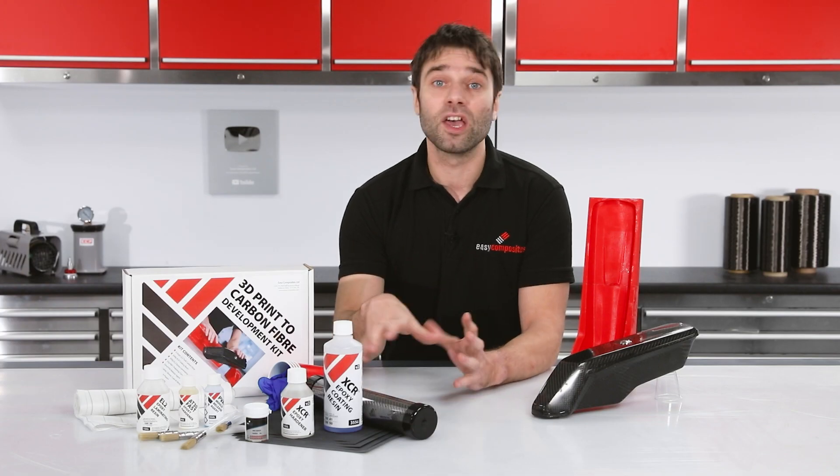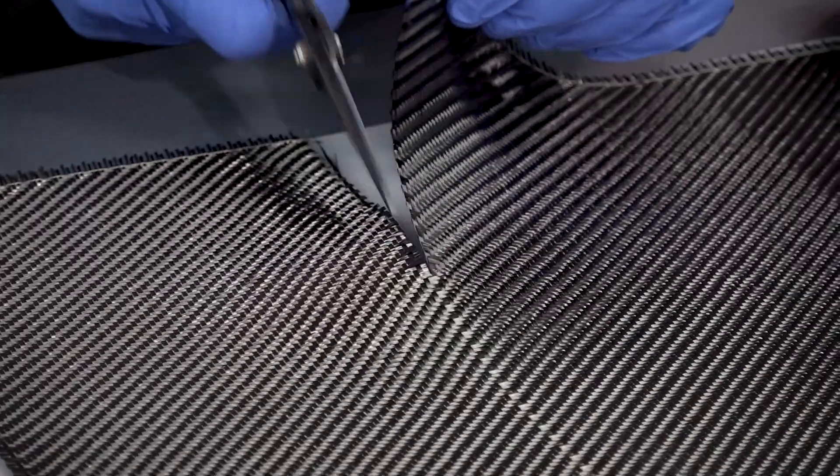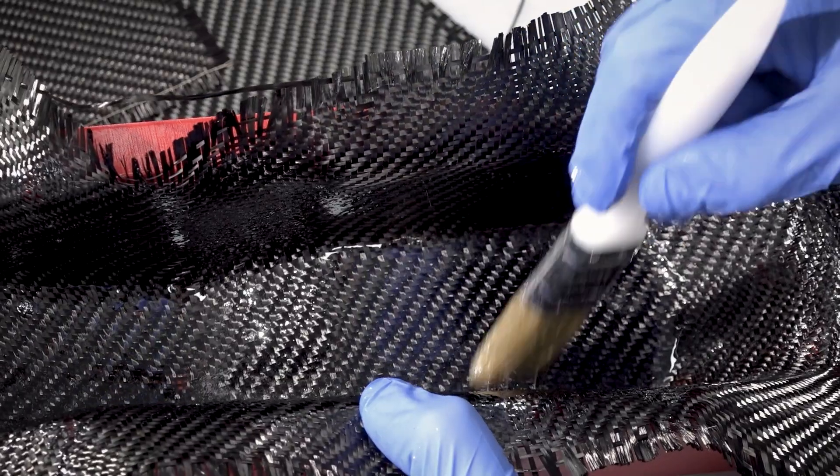All of the materials that are in the kit are the same materials that we used in our battery box project guide. If you've not already seen that video, it's well worth checking it out as it goes into a lot more detail on every step in the process.